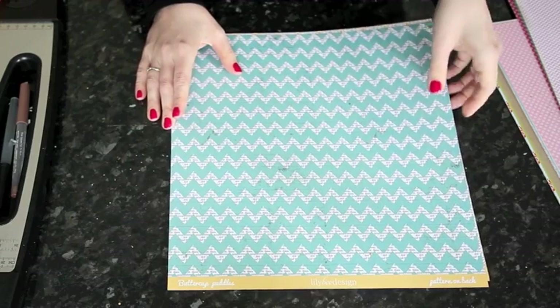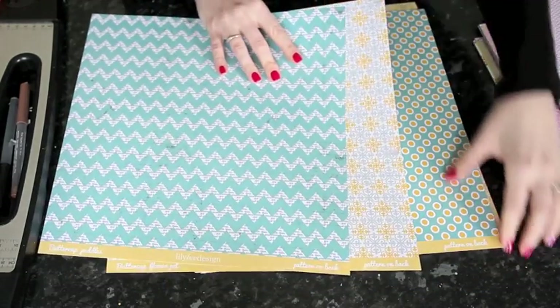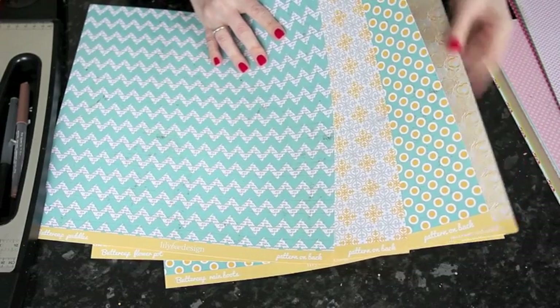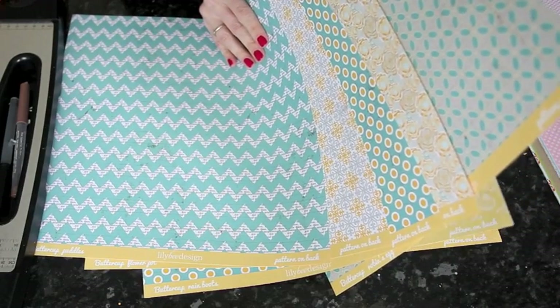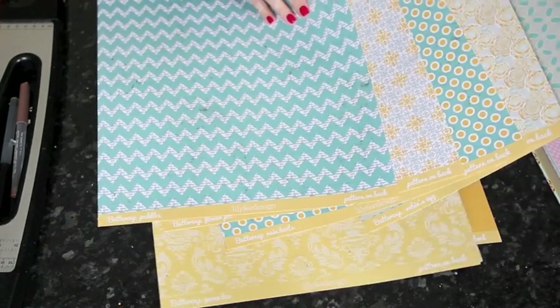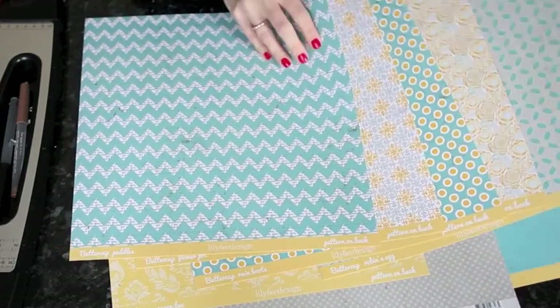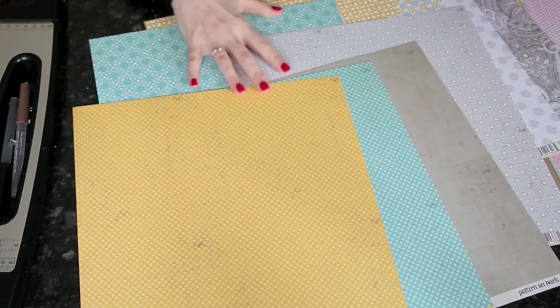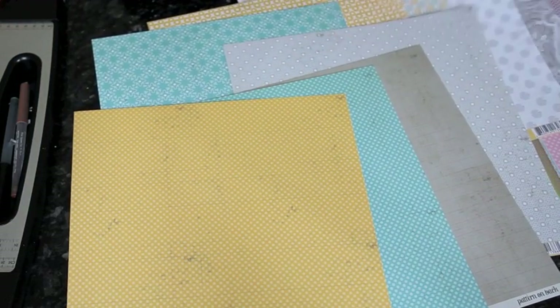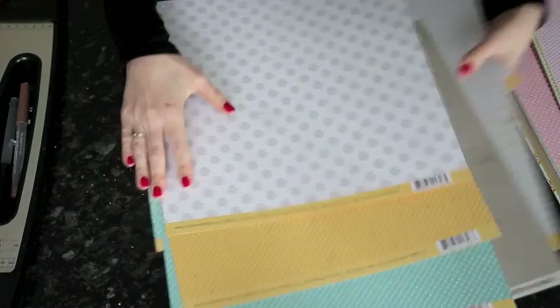The last one is my favorite — it's called Buttercup. It has a really specific color palette: yellow, gray, and teal or turquoise. All sorts of different patterns in that color combination. You can see the solids there: a gray, a turquoise, and a yellow. Turn these over — here are all the B sides, including this little text polka dot, which is quite sweet. So those are four new collections.